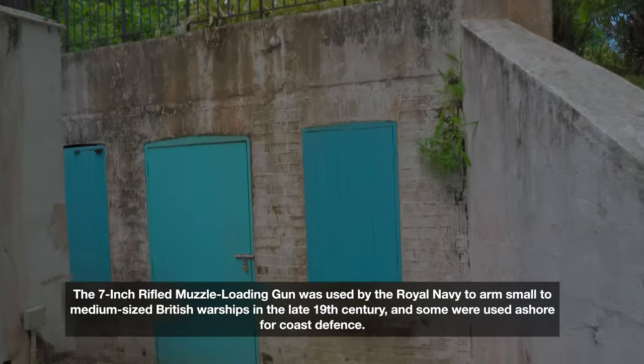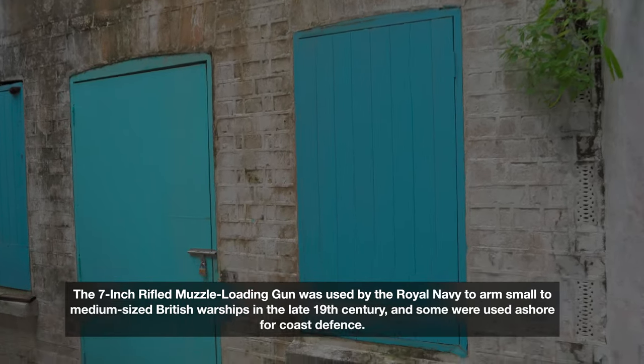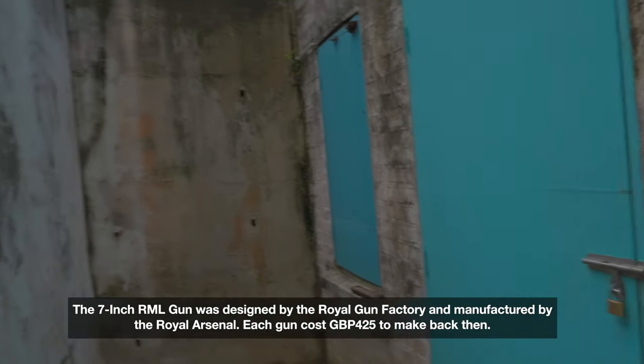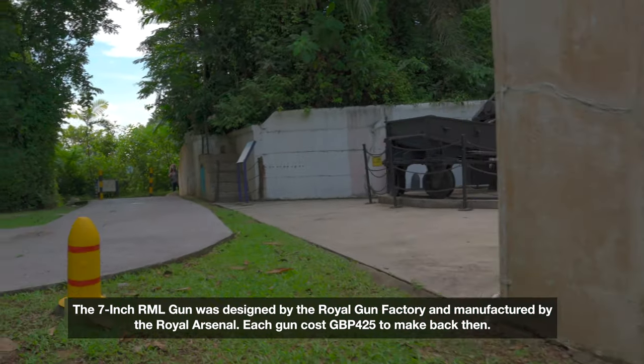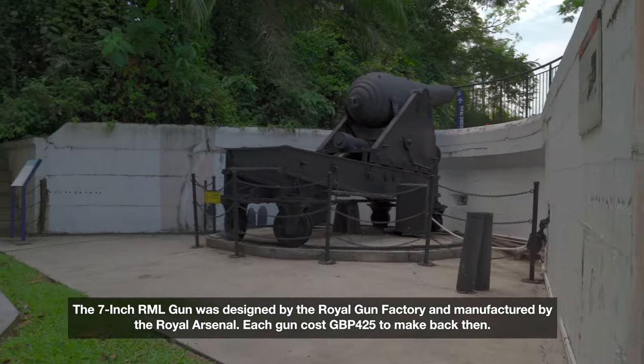I've got my picture profile changed to Hybrid Log Gamma because some areas are really bright and some areas are really dark, so I think HLG will do the trick.